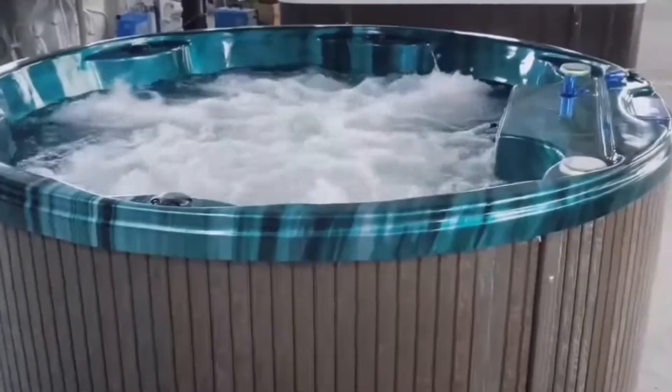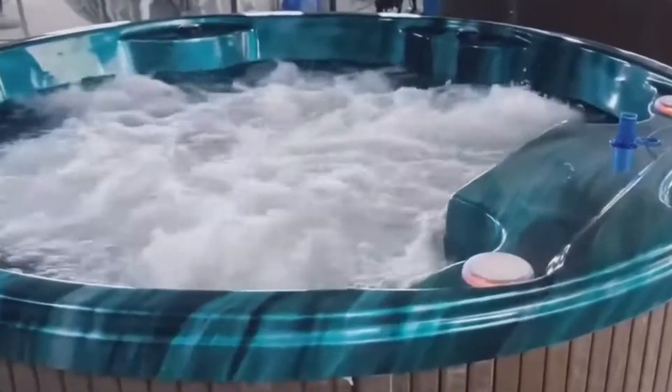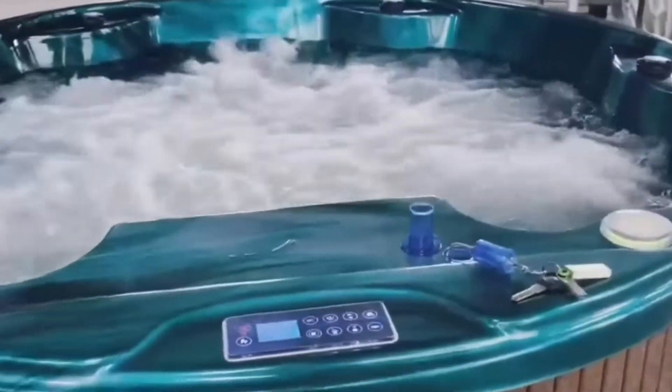This is an outdoor spa massage bathtub. Our company focuses on designing and producing such bathtubs. Do you know how to use it? Do you know which functions it has?